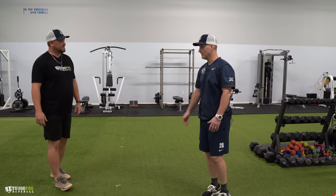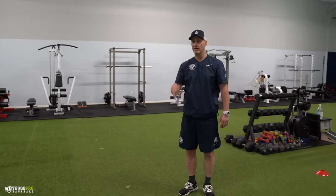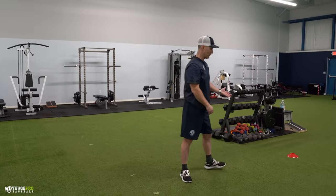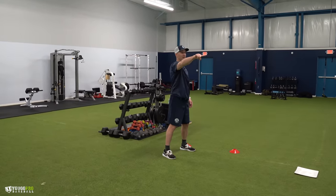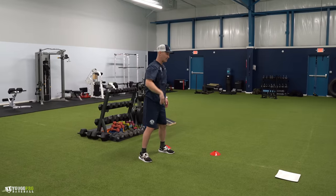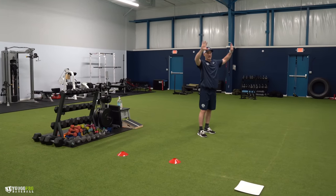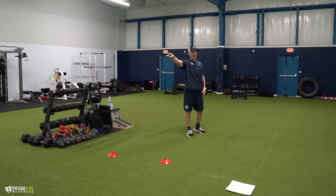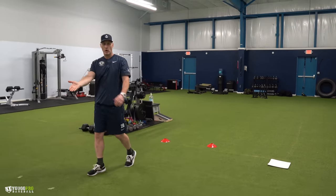So I like to maximize the space in the box itself. I move around in the box depending on where the runners are on base. If I have a runner on first base, for instance, I will work the back side of the box, because if the ball is hit and he's coming around second base and that ball's behind him, I want to get out here almost in left field where he can see me really, really well.